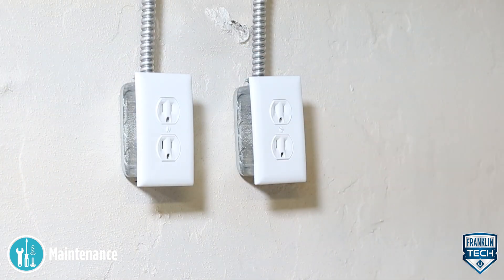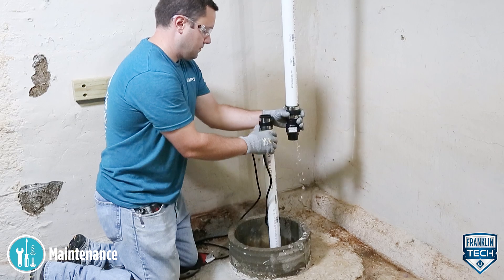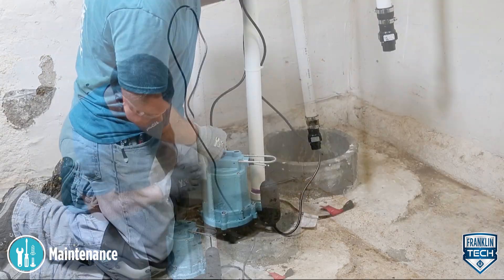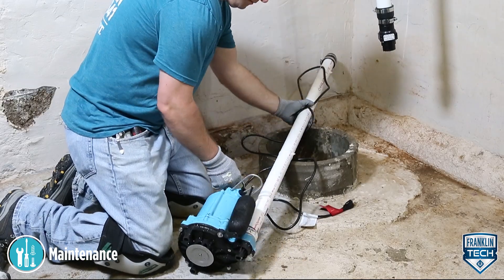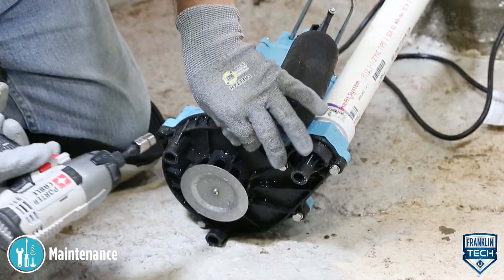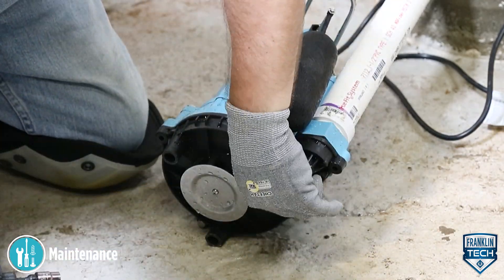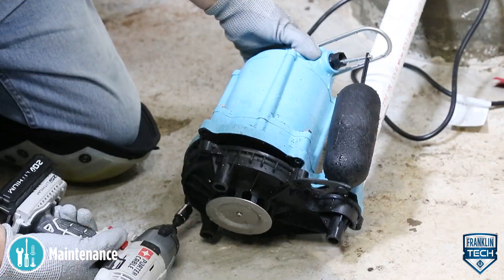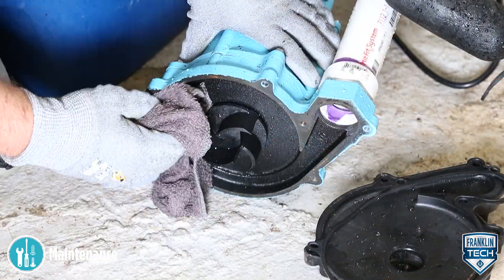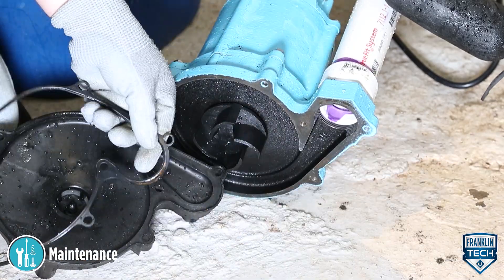Unplug and remove the pump from the basin. Remove the screws that hold the base to the volute, then separate the base from the volute. Do not remove the motor housing cover. Remove the base and clean the impeller and the volute passage. Do not use strong solvents on the impeller. Do not remove the impeller.